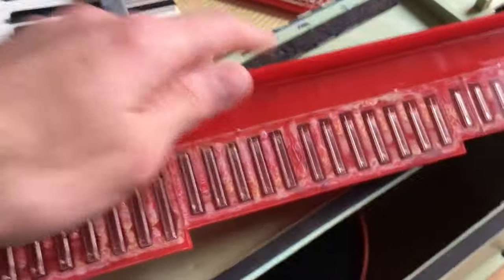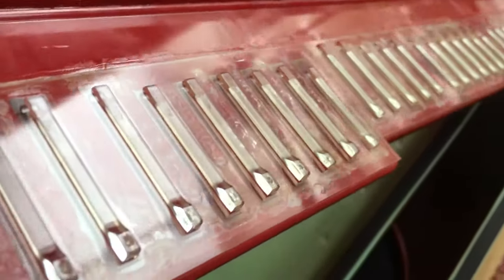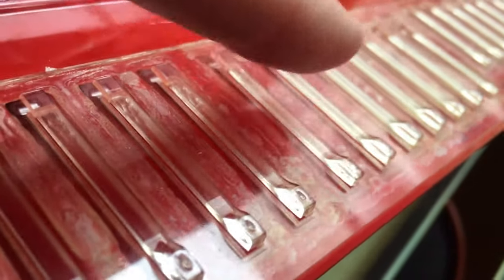These are reeds, just like you would see in a harmonica. If you look at them sideways, those are the little reeds — the weights there that wiggle around and make a noise.